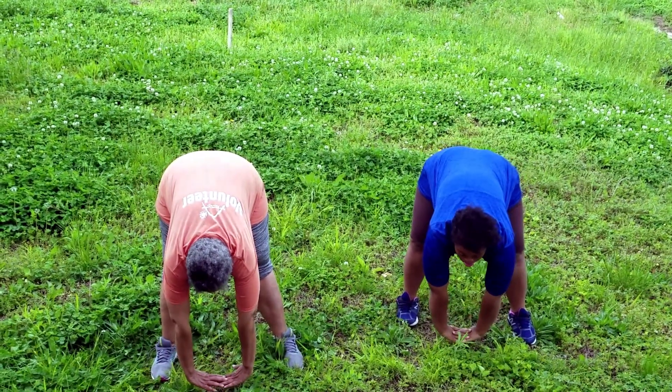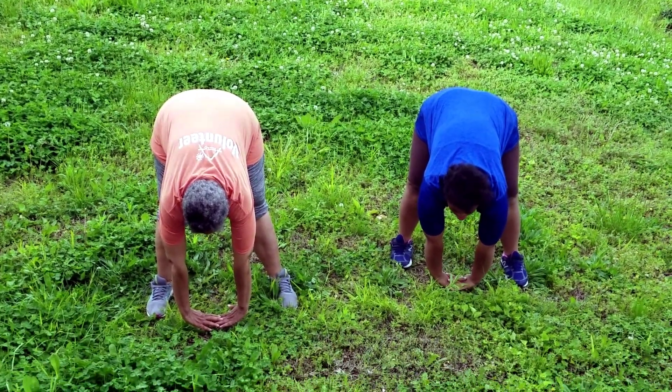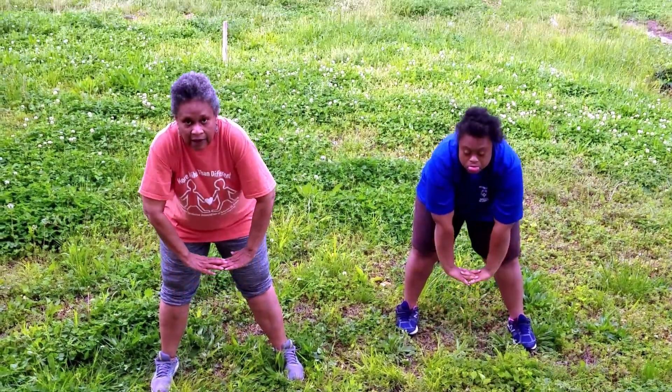Let's try it one more time everyone. And one, two, three, four, five, six, seven, and eight. Back up. Good job. Don't forget to breathe. Don't forget to stop and get a sip of water.